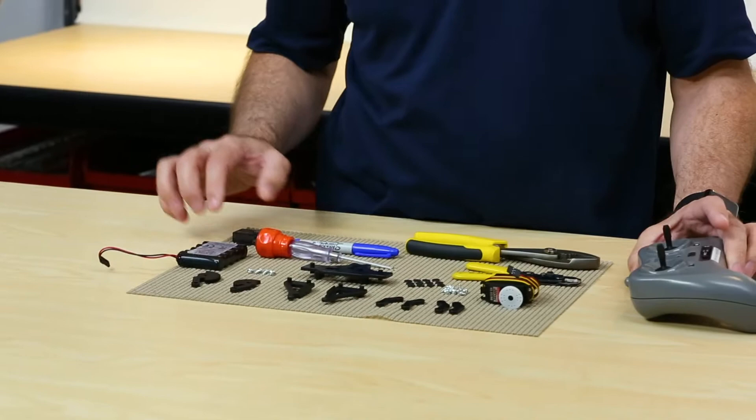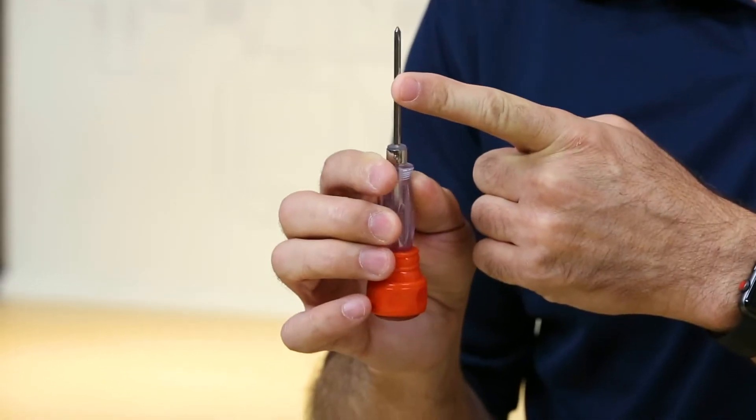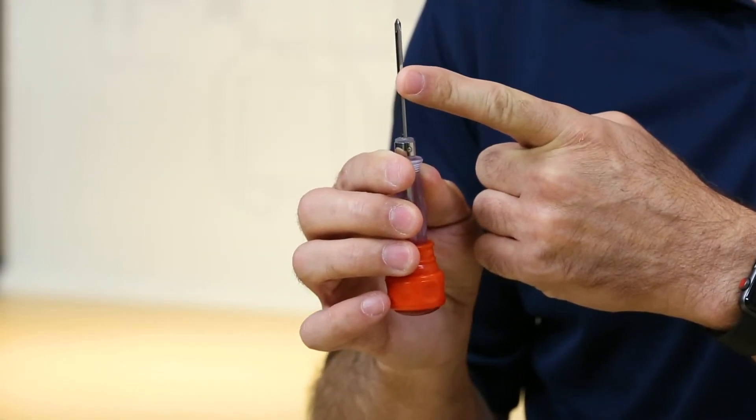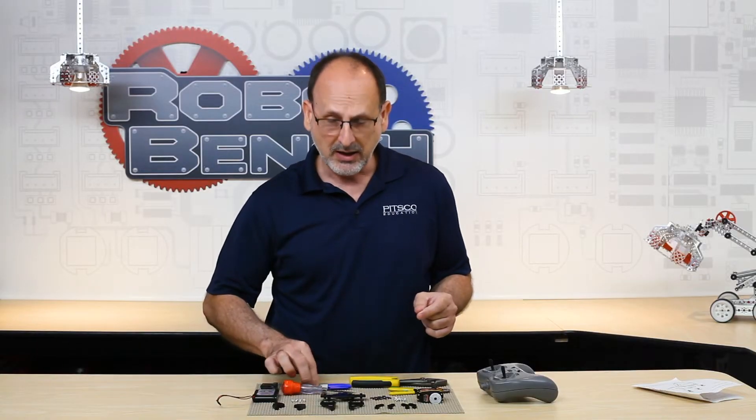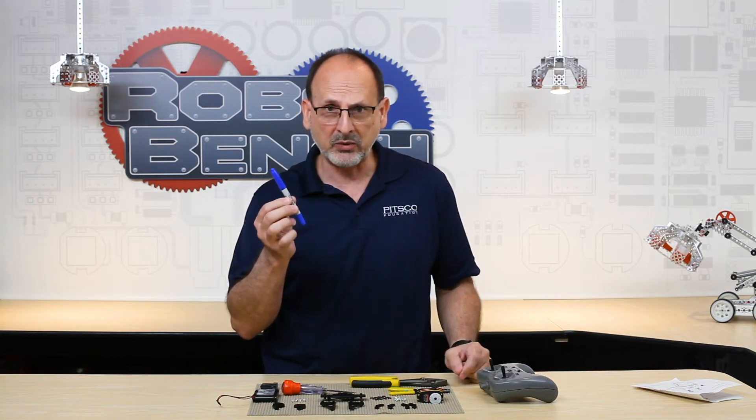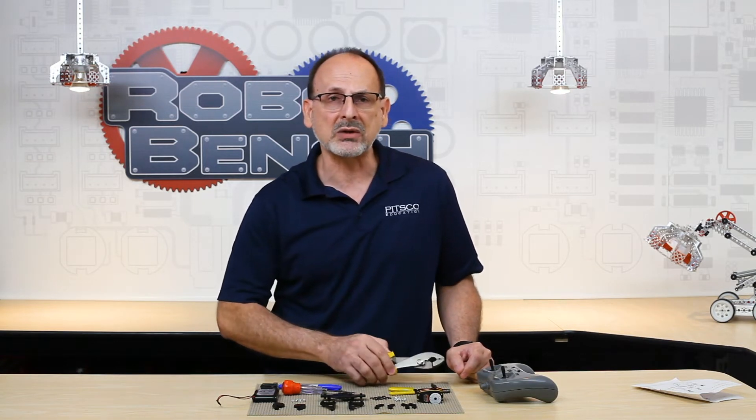We have the 322 HD servo that is part of the Prime kit. To help center it, I've got my Prime RC wireless receiver, a Prime battery, and my tools. I have a two-in-one screwdriver with a Phillips number one head on one end and a flat blade on the other. The Phillips number one size is important — if you have the wrong size, you can potentially strip out the Phillips head screws. I've also got a Sharpie to mark my servo for centering, and in case I have trouble getting the plastic horn off my servo, I've got some tools for that.